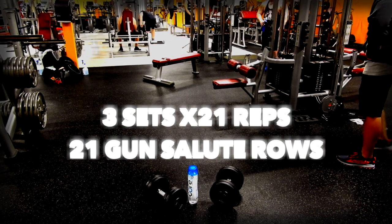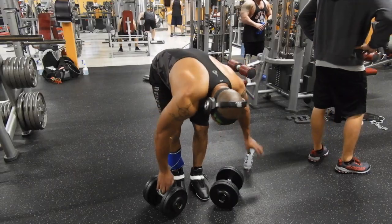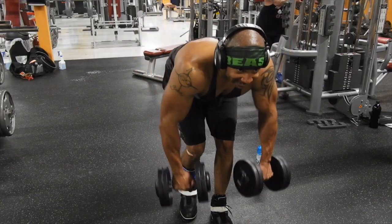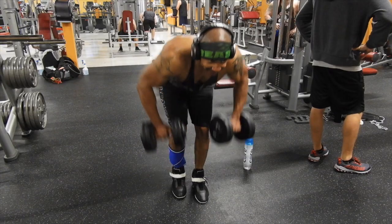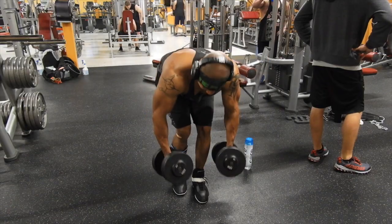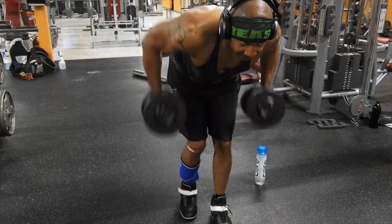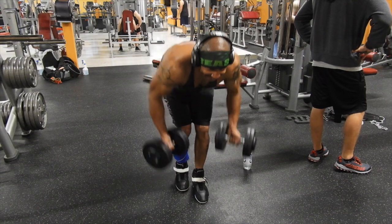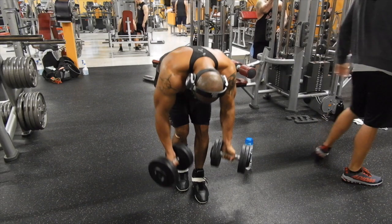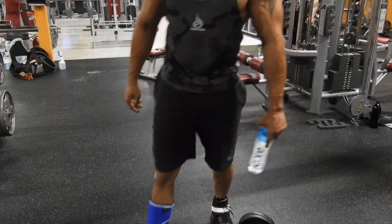The next-to-last exercise is the 21-gun salute. You start with a pronated grip and do it for seven reps, then a neutral grip for seven reps, then a supinated grip for seven reps. This burns out the muscle and also matures the muscle. Make sure you practice good form with a nice squeeze until failure. I did three sets of 21 reps.